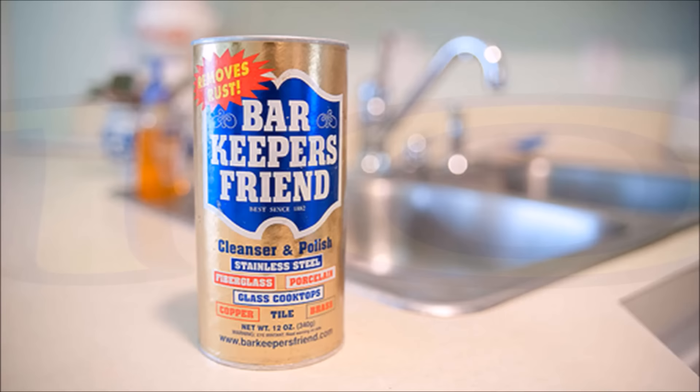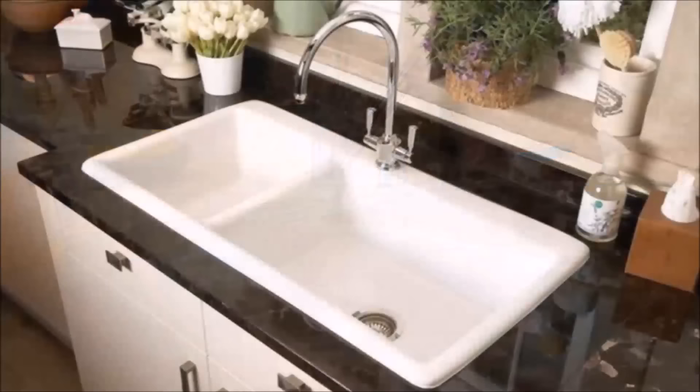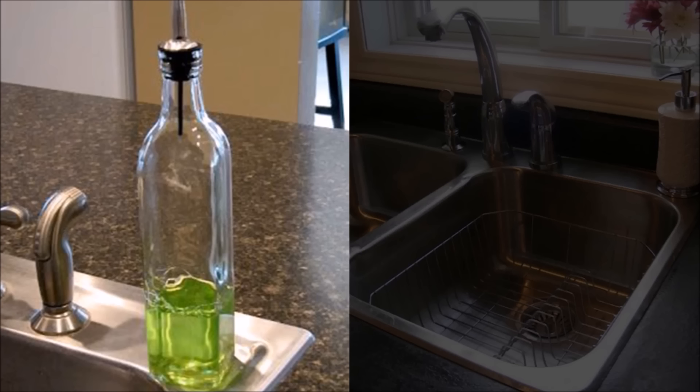Tip 10: Shine up your stainless sink using Bar Keeper's Friend — just check your manufacturer's instructions to confirm it's approved, which you can usually find with a quick Google search. For a porcelain sink, check manufacturer instructions too, then consider using Bar Keeper's Friend or hydrogen peroxide with baking soda. After scrubbing and rinsing, dry your sink completely, then use a tiny bit of olive oil on a paper towel to polish the entire sink — it keeps it shinier longer and things don't stick as easily.